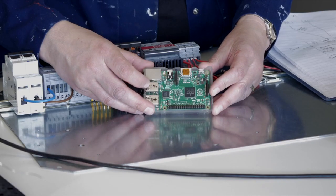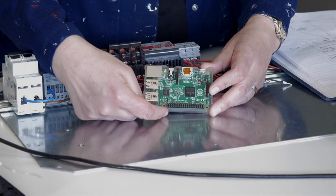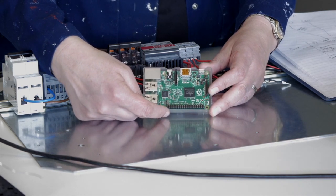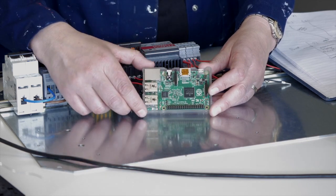This is my Raspberry Pi, and by using these pins along the bottom — the GPIO pins, general purpose input output — I can use that to control all of these outputs and the inputs as well.